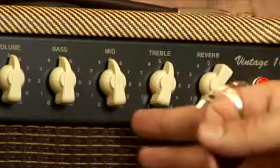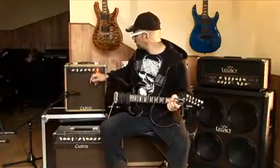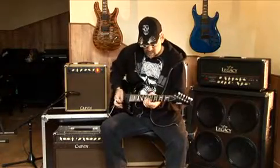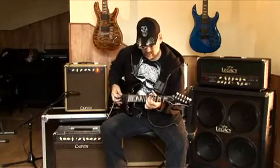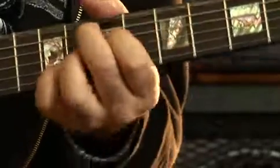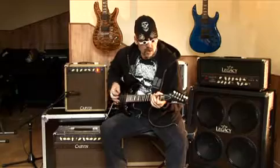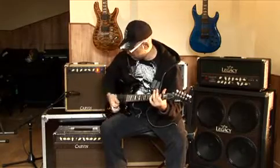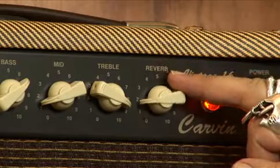On peut ensuite jouer sur l'égalisation trois bandes pour varier les sonorités. Un peu de reverb pour enjoliver le tout.